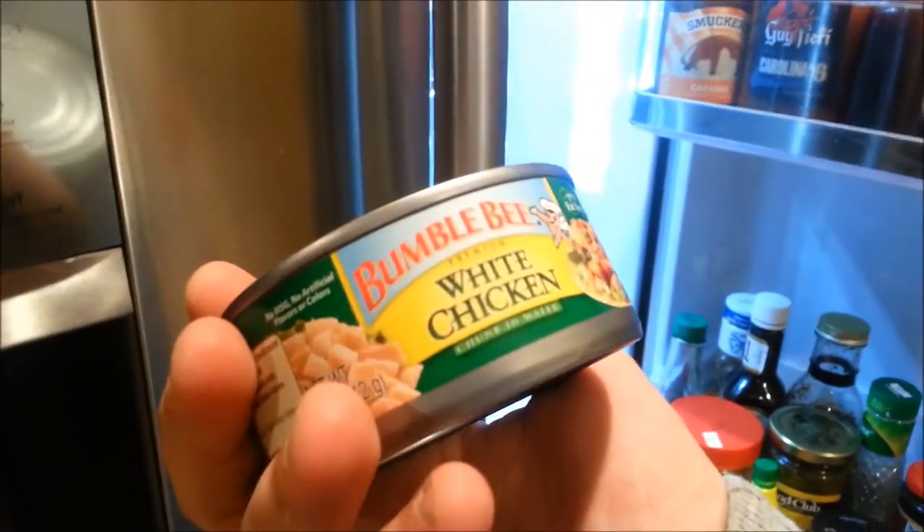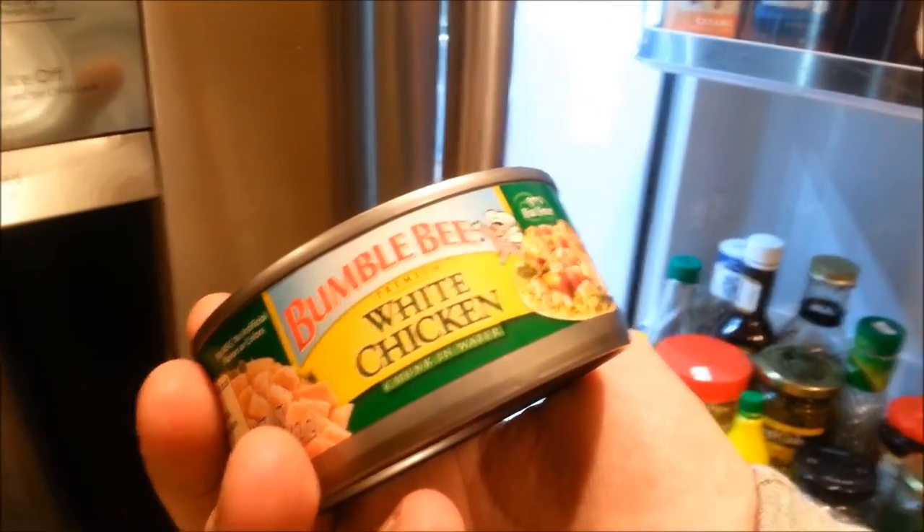Look at this — Bumblebee white chicken chunk in water. Another thing I want to tell you guys: whenever you get tuna in a can, make sure it always says tuna in water, not tuna in oil. You want tuna in water — it's a big deal. Tuna in water you can just eat right out of the can. Tuna in oil — you probably could, but it's more fattening.